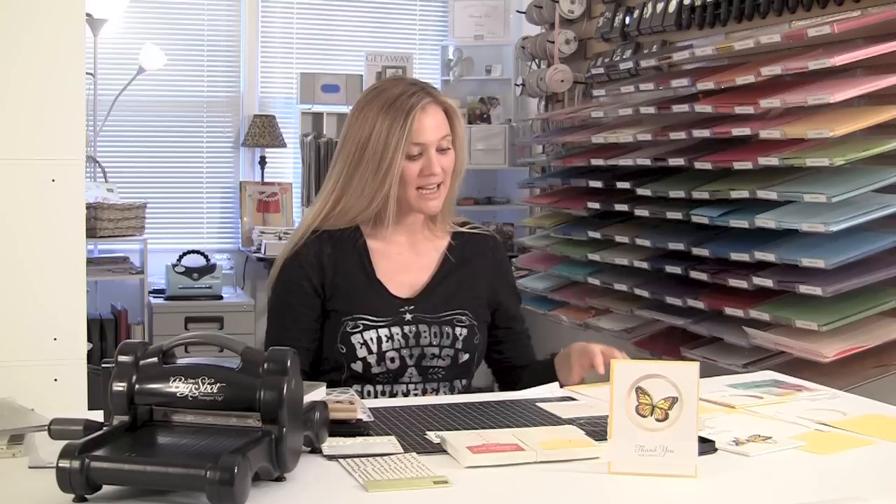We're going to use Daffodil Delight and Whisper White cardstock. All of the dimensions and sizes and things will be on brandyscards.com. There will be a link in this video where you can see all of the sizes and dimensions, and of course all the products that I use too. So we're going to go ahead and get started.